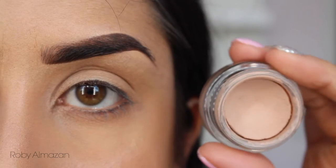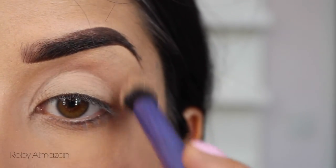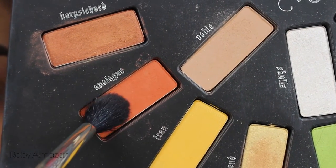As usual, I'm going to be priming my eyelid first using the MAC pink pot in Painterly, and then setting that with a translucent powder.